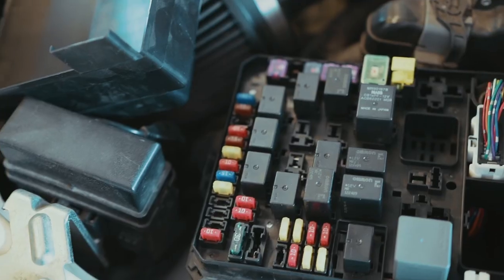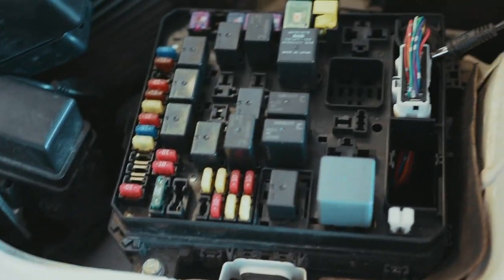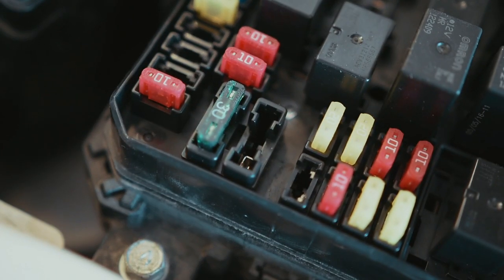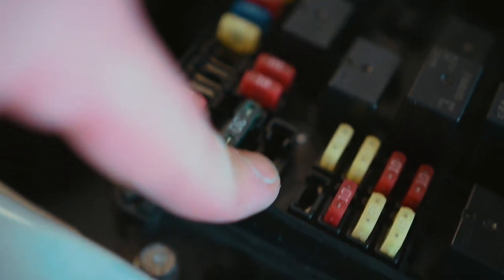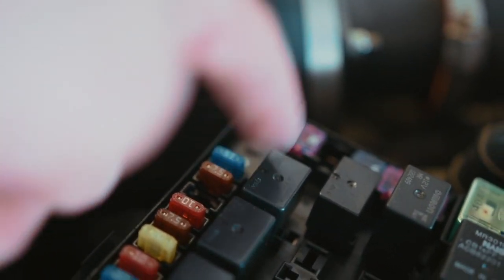Someday I hope to be on that level — damn, it's beautiful. Someday. Now we need to actually do the mod itself. Open the hood, take off the fuse box cover, and we're going to be jumping from that fuse slot there with the fuse jumper we got, over to the headlight relay which is that one there.